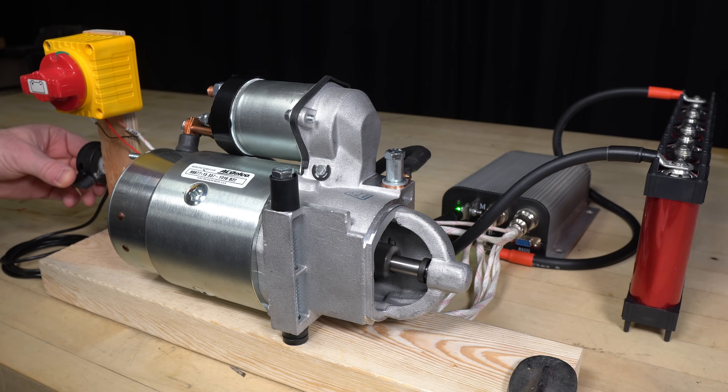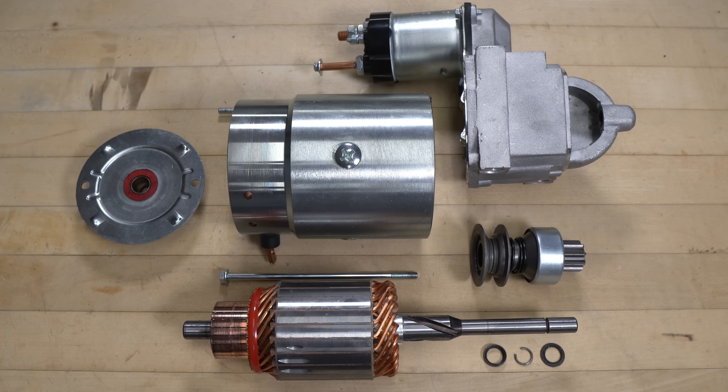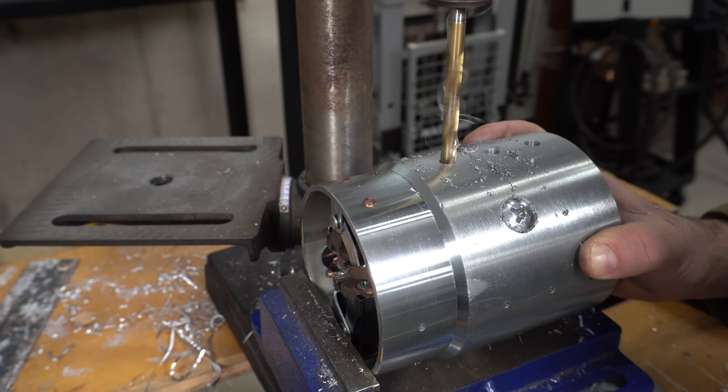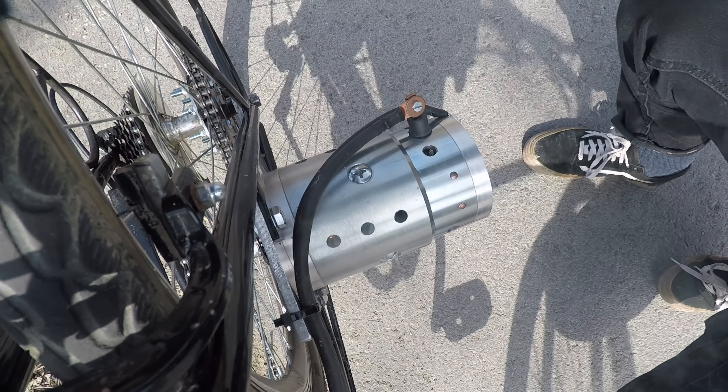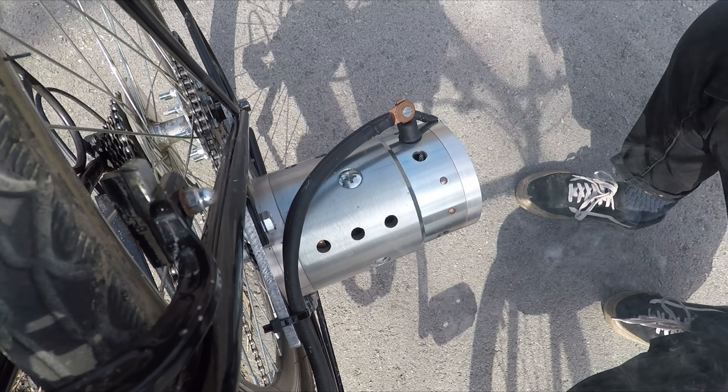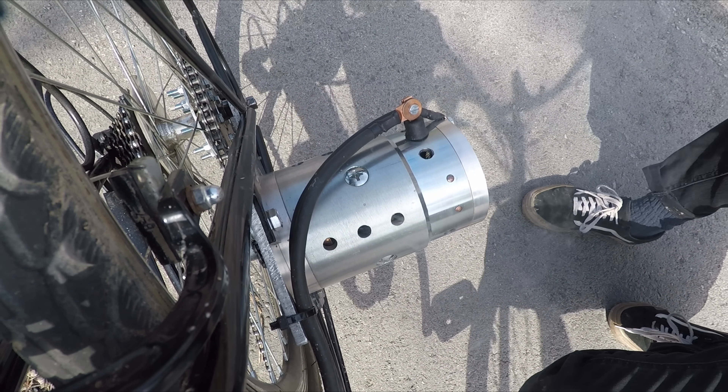I incorporated variable speed control, eliminated the solenoid, made new end plates to accommodate bearings instead of bushings, and introduced cooling holes. Despite these efforts, none of these modifications were enough, and the motor overheated after about 10 minutes of continuous use.